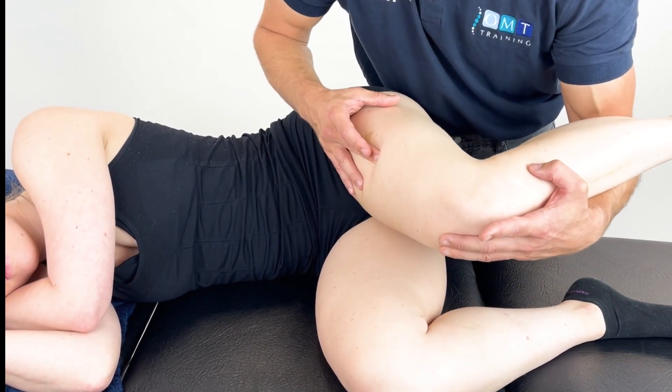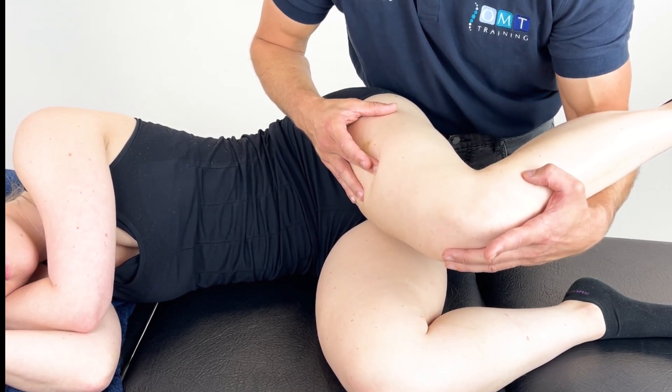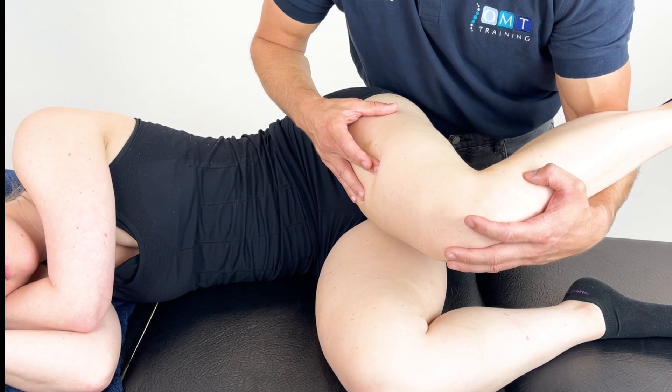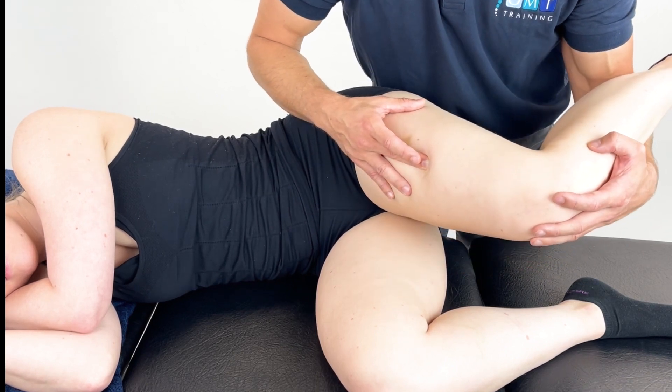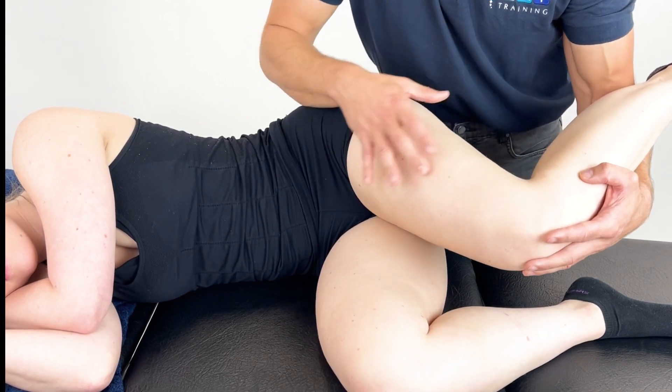Once the pain eases off, we hold them in this position. We can hold them here for 60 to 90 seconds. Once the pain is reduced, we continue through and ease off.